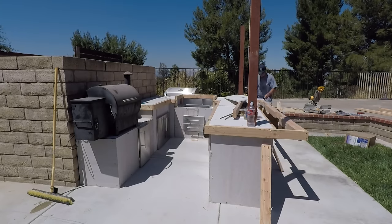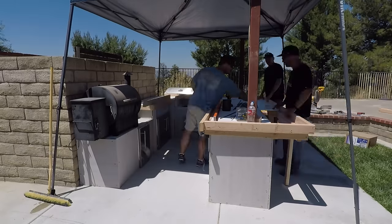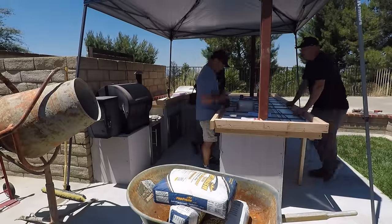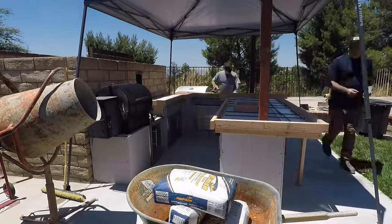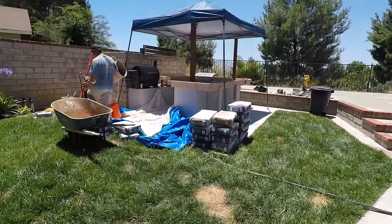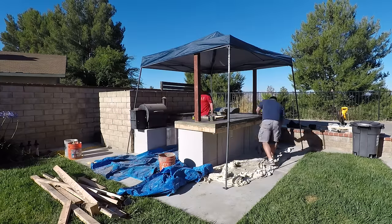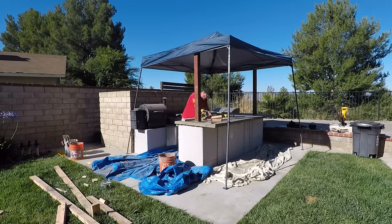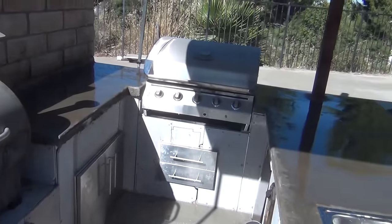Best idea we had in three days was finally to put an easy-up over this. It had been a hundred and three degrees every day and this probably brought the temperature down about 10 degrees, making it much easier to finish the concrete. Time to strip the forms and clean it up.